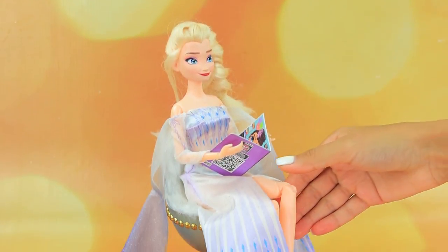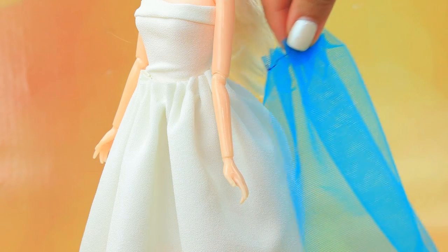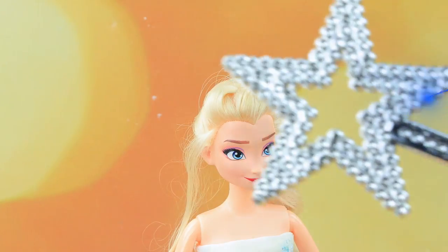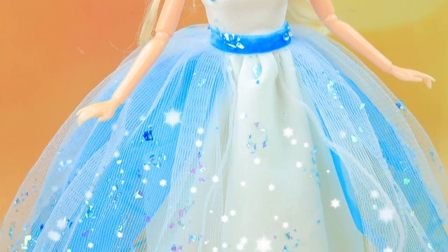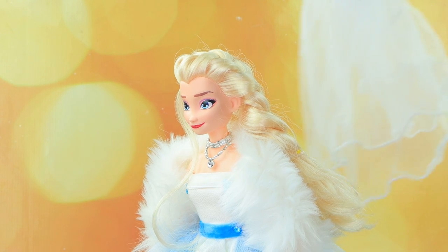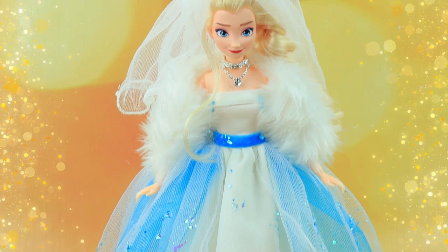Elsa, put down the magazine — it's time to get ready for the wedding! Sew an elegant dress for the princess, add a tulle train, a bit of magic. Our skirt is decorated with frost. Throw a cape over her shoulders, the bride's veil is pinned in her hair. What a wonderful outfit!